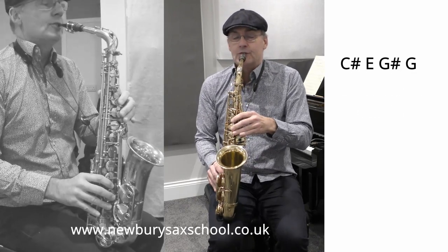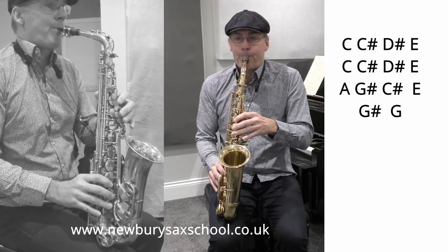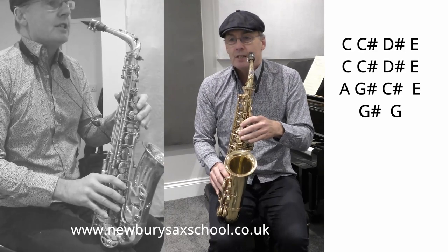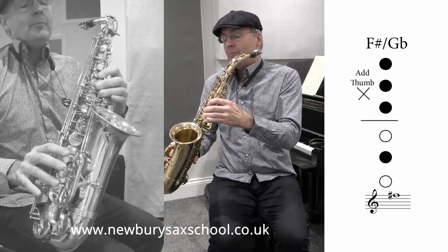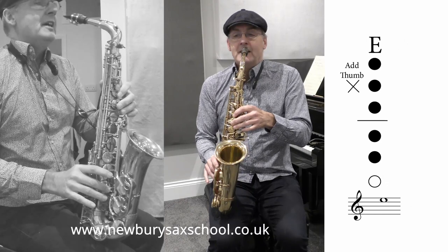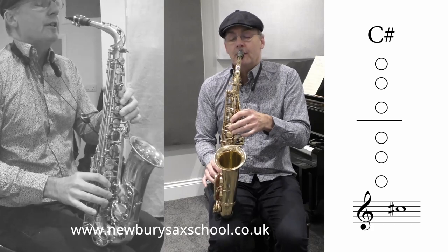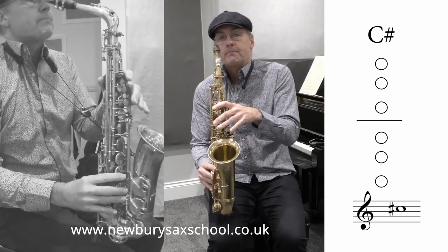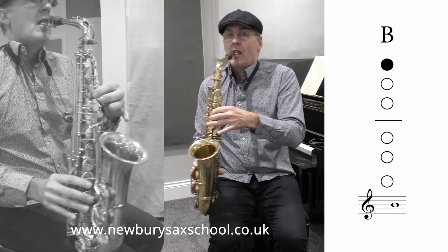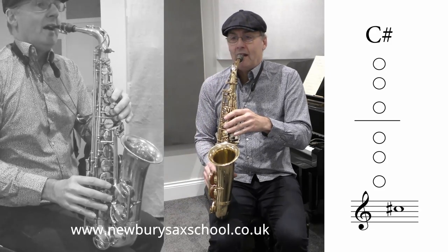The next note is a bit of a rundown. You've got your F sharp with your octave key on — one, two, three, middle one. Then you add your E key with your thumb on, and then take your octave key off — thumb off the octave key — and you've got your C sharp. Then a B, which is your one finger, and then back to your C sharp again.